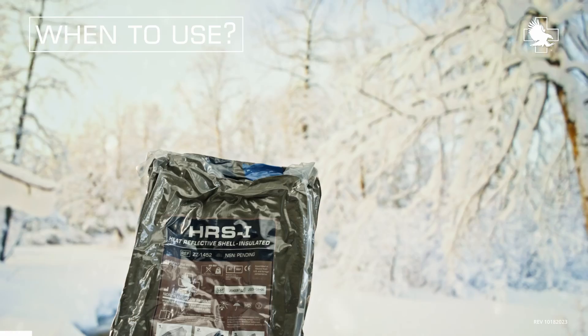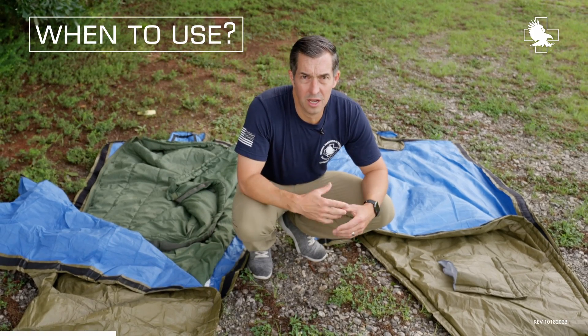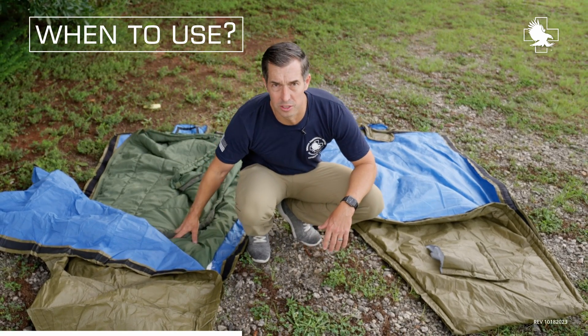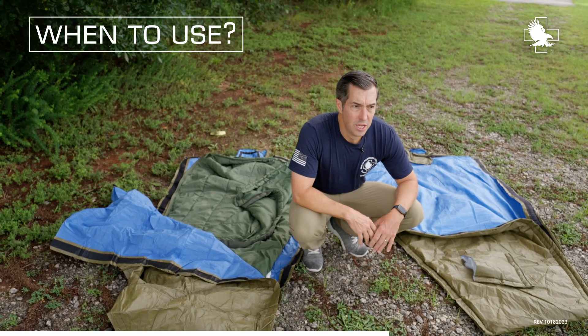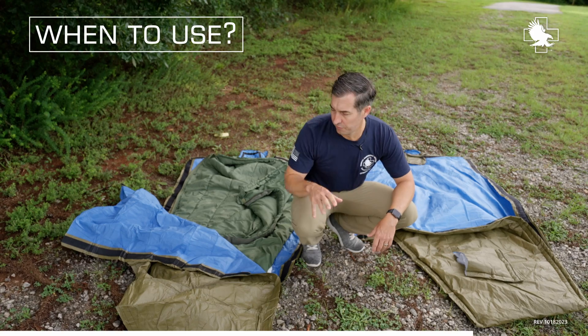When would you want to use the HPMKi? Really, anytime you're concerned about hypothermia and you want to have it all in one single package — it's ready to go. You don't have to mess with an extra sleeping bag, and no one's losing that. This one stays with the casualty. So you may want to consider switching over to the HPMKi for colder environments, which we're coming up on in the fall, so you can put it all in one package.